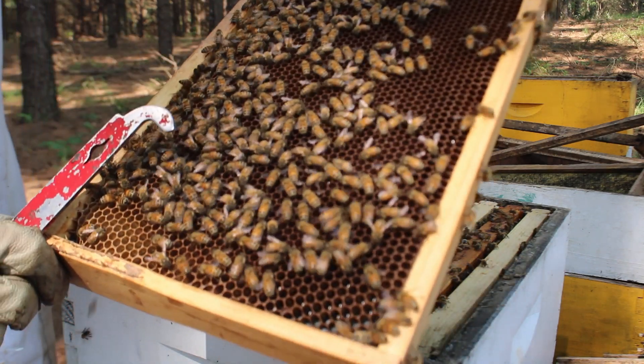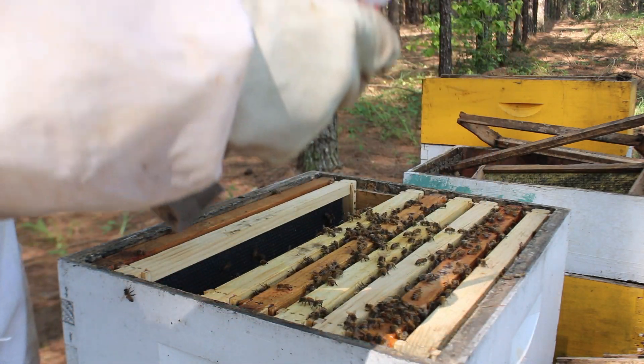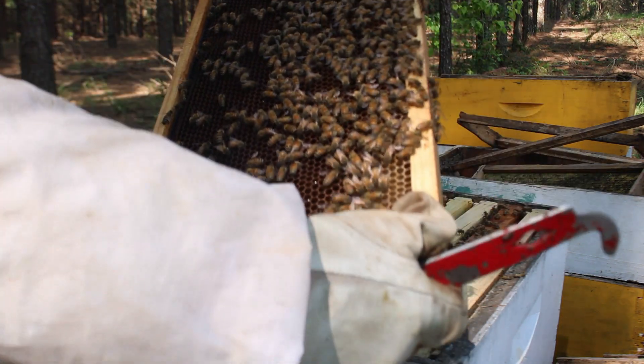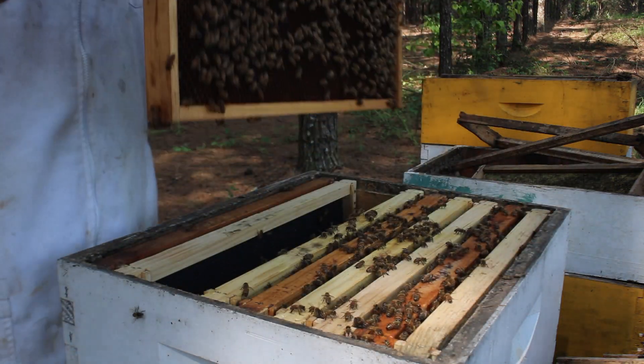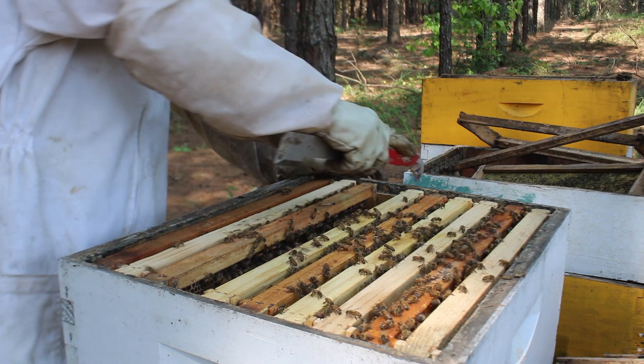Oh man, look at all that nectar — that right there is all that food I just gave them, and they're packing it in. You see that little brood right there — you got a little on the top there. Really nice. That frame's heavy — this is just a honey frame.